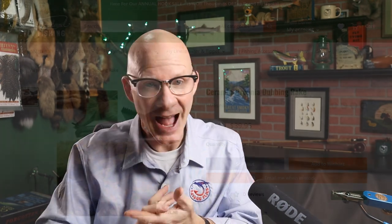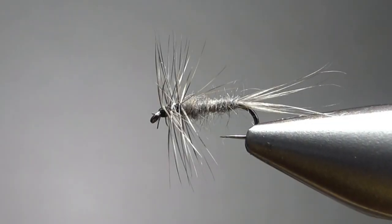The next thing I want to mention, aimed at veteran tiers, is this new tool by Hairline — their Ceramic Zirconium Dubbing Rake. It's basically a comb with small blades between the tines that you can use to pull out the under fur from something like a hare's mask, or in this case a patch of muskrat fur. I say this is for veteran tiers because it's not a cheap tool — at 40 bucks I probably wouldn't recommend it to a new tier unless you're a tool junkie. But it is a pretty nifty little tool, and this fly is definitely a good one to have in your box, especially for winter dry fly fishing.